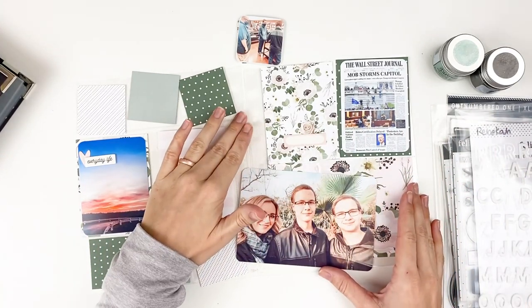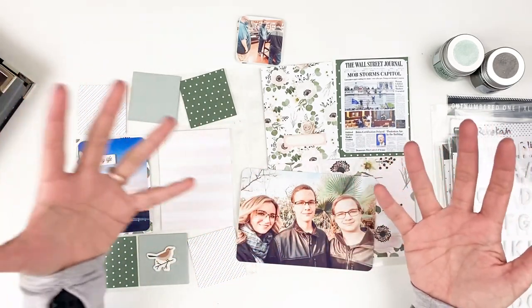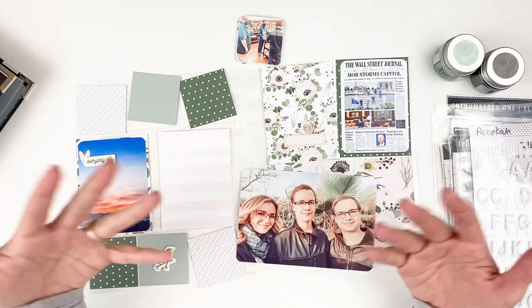If you're not familiar with Project Life, this is a weekly documenting project that's been around for many, many years — just documenting photos and stories throughout the week, each week, throughout the year.